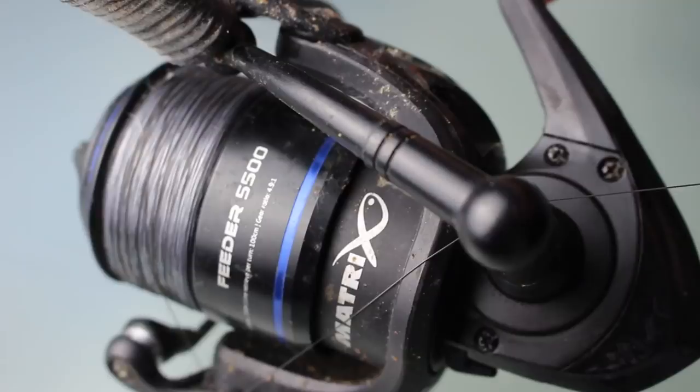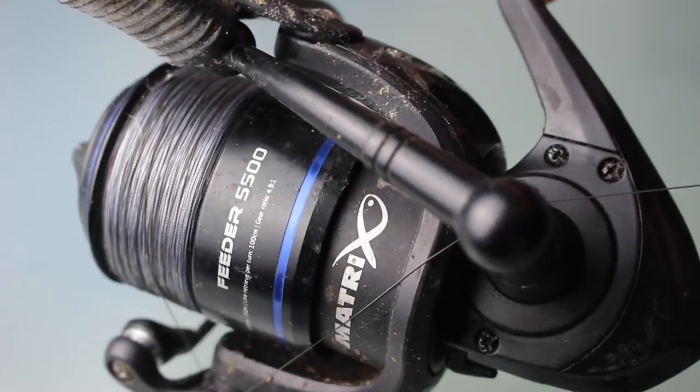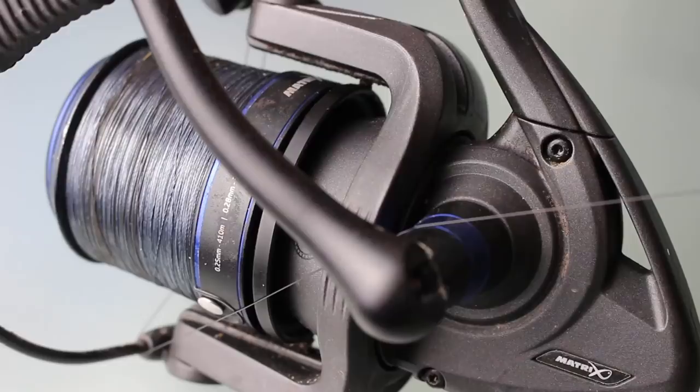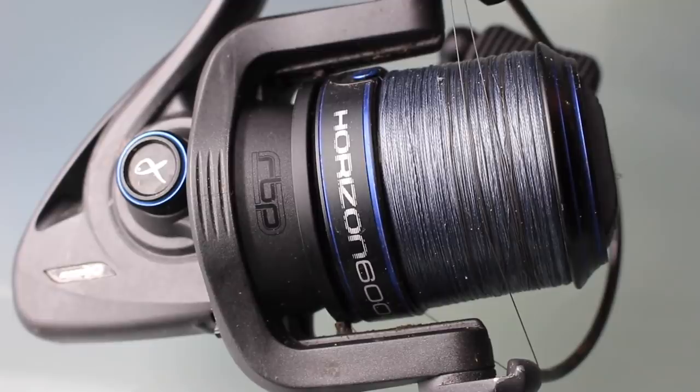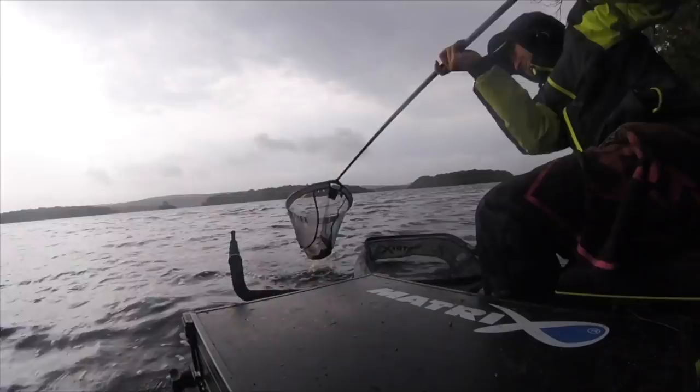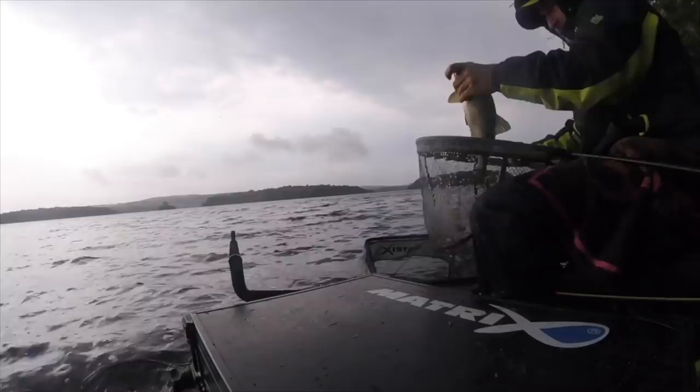The ideal reel for me on a 13 foot rod is a 5500 reel — the reel has been stepped up to coincide with the rod length. If conditions are really severe and I feel I'm struggling to get where I need to go, I can step up to a 6000 reel. There aren't too many 6000 match-style reels out there — the one I use is the Horizon — but you can see by the width of the spool and the line lay that it makes hitting that sort of range much easier. Sometimes you might just want to step up to a bigger rod and bigger reel to make the job easier and more enjoyable.